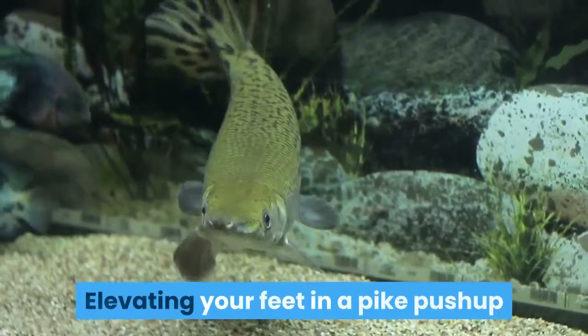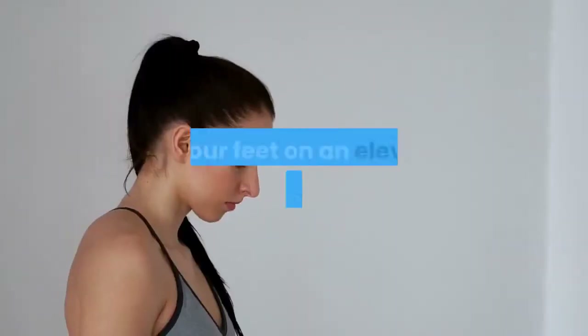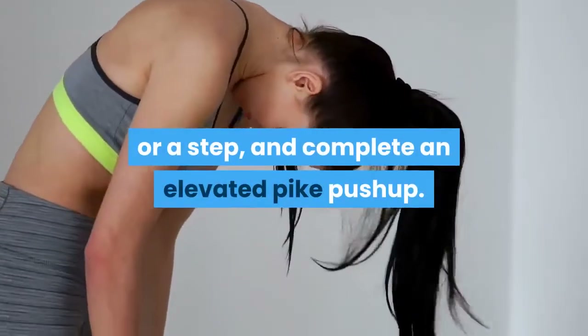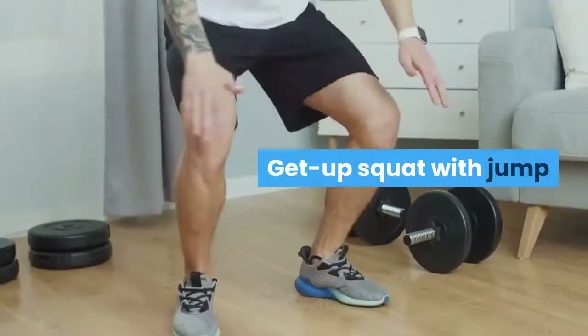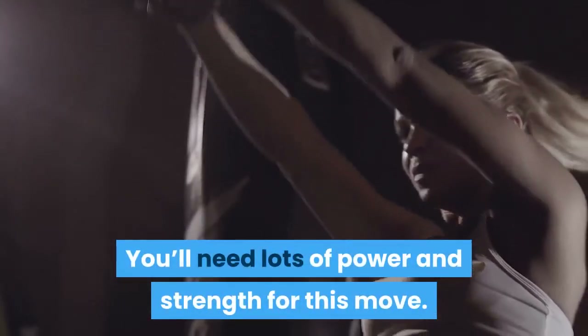Elevated Pike Push-ups: Elevating your feet in a pike push-up will make this version the hardest. Put your feet on an elevated surface, like a bench or a step, and complete an elevated pike push-up — the higher the surface, the more challenging it will be. Get-up Squat with Jump: Instead of stepping your feet back up from kneeling, jump them. You'll need lots of power and strength for this move.